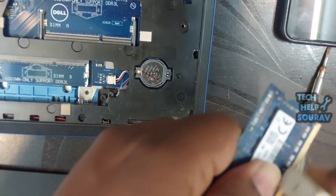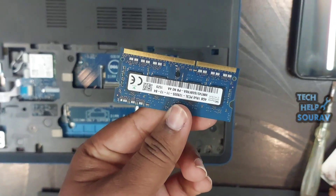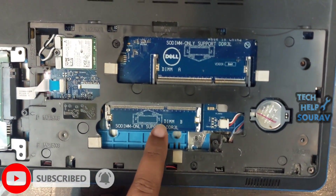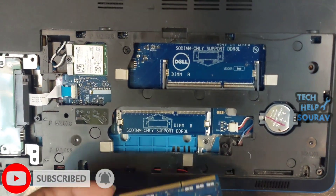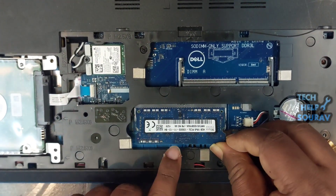Using a soft white eraser, gently rub the gold pins on both sides. Rub in one direction, not back and forth. After using the eraser, use a microfiber cloth to wipe away the dust from the eraser.